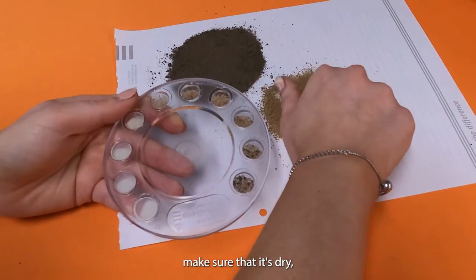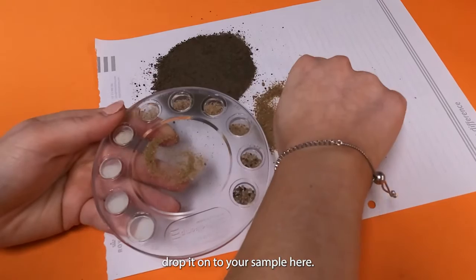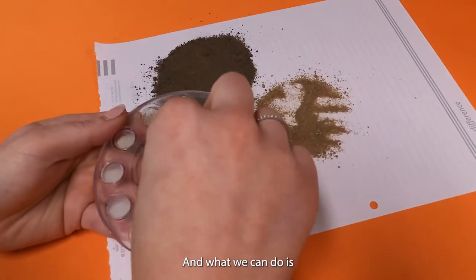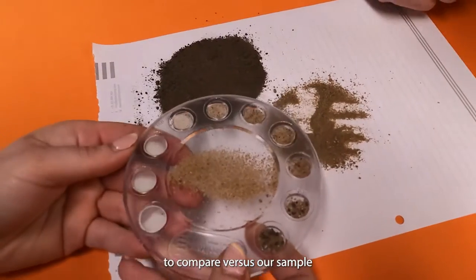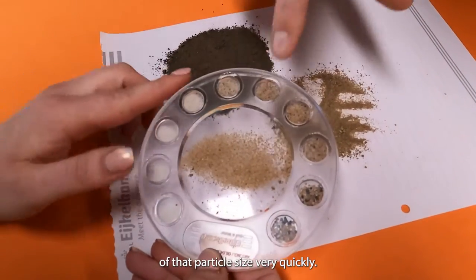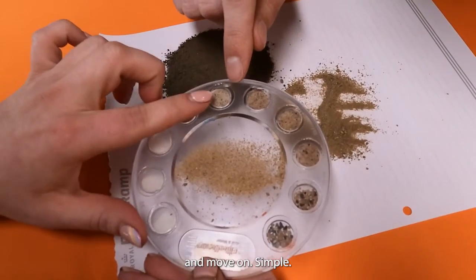It's very simple. All you have to do is grab a little bit of your sample, make sure that it's dry, a little malleable, not too wet, not too dry though. You'll just kind of drop it onto your sample here. And what we can do is use each of these different references to compare versus our sample. We can get a pretty good idea of that particle size very quickly, then just note it in our notebook and move on.